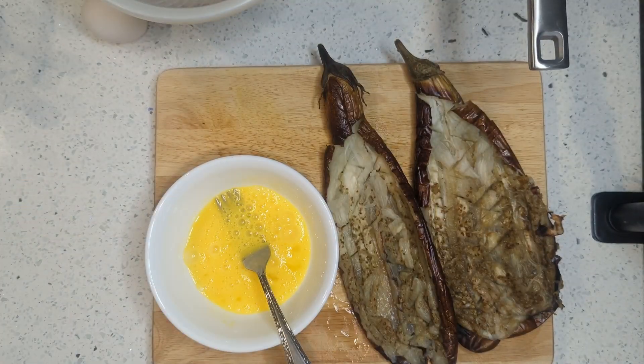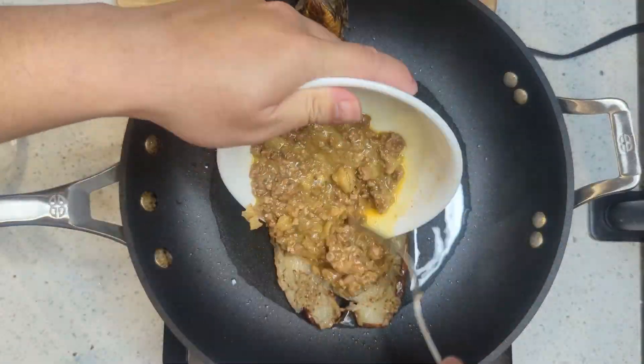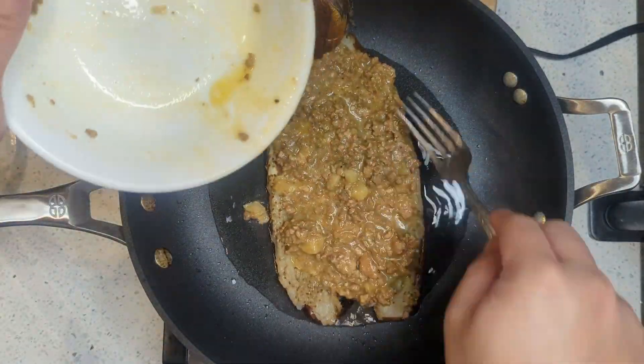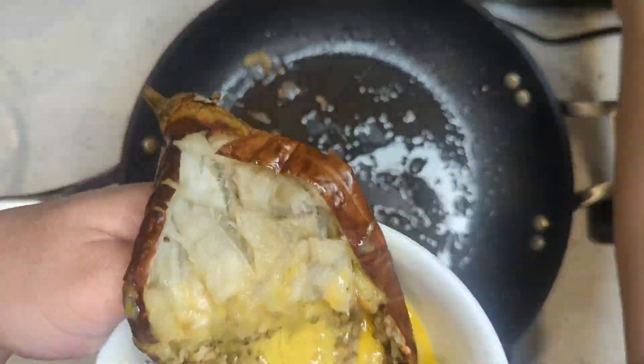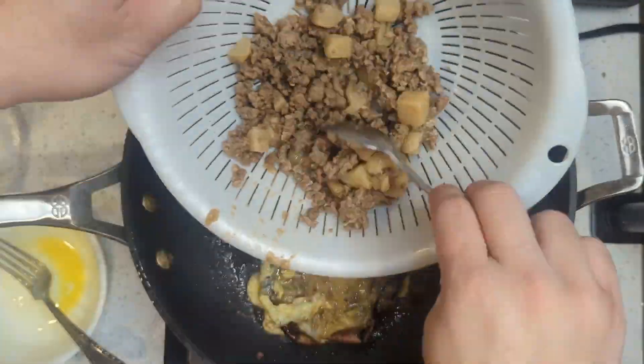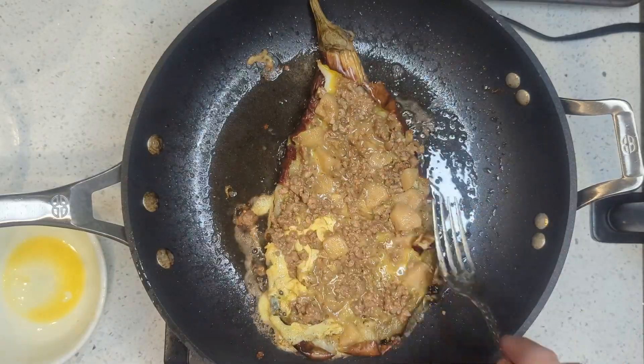There are two techniques we'll show you here. The first is to mix the egg and the guiniling in a bowl and put it together with the eggplant on the pan. The second is to put the eggplant with the egg in a bowl and then put the guiniling over the egg while on the pan. We prefer the first technique because it looks cleaner and makes a better shape. Let us know in the comments which one you prefer.